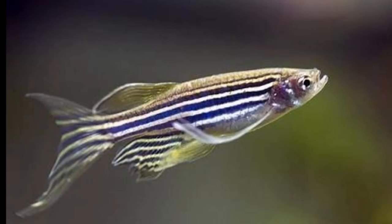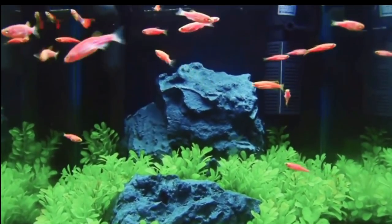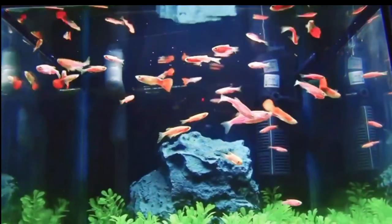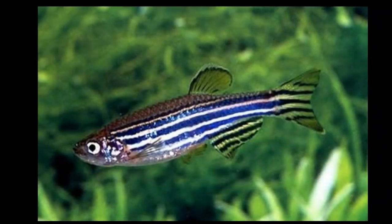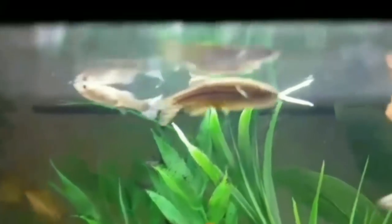If you have zebra fish, you can use them. These fish will do so as you can see. If you have zebra fish like guppies, you can use a sponge filter or a top or hanging filter.